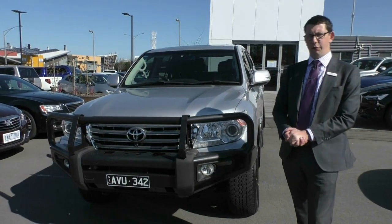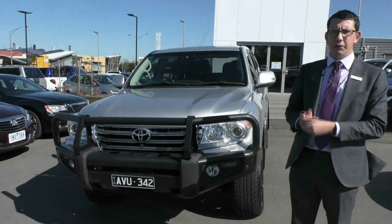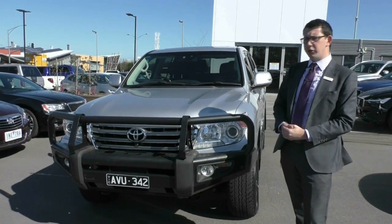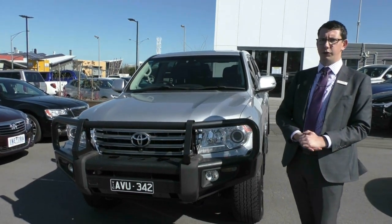I'd like to take this time to thank you for watching our walk-around video on our Toyota Land Cruiser Sahara. I hope I've answered any questions you had on this vehicle and given you a really good idea of the quality of this vehicle. This car has been very, very well looked after. If you'd like to make an appointment to test drive this vehicle or come down and see it for yourself, please give one of our friendly staff a call on 9907 0555.